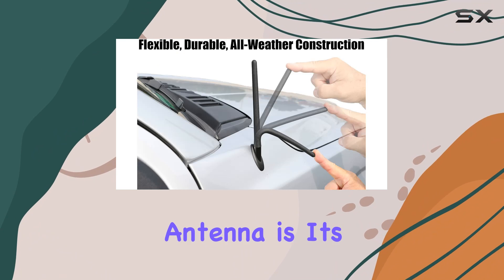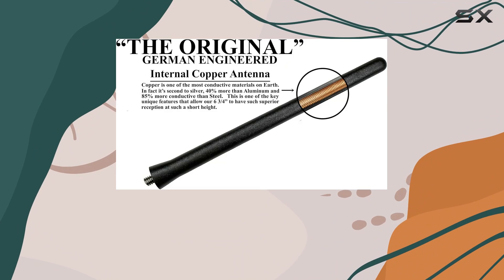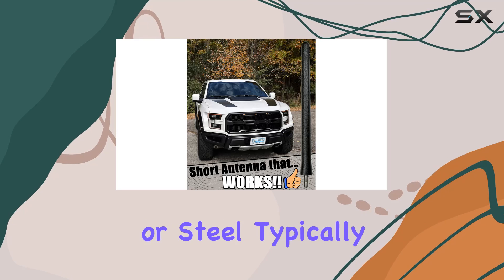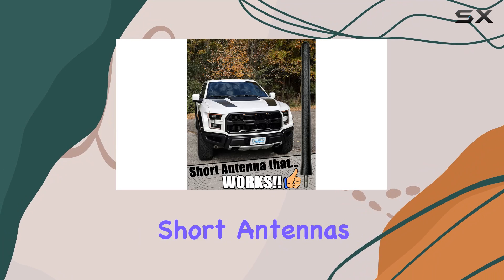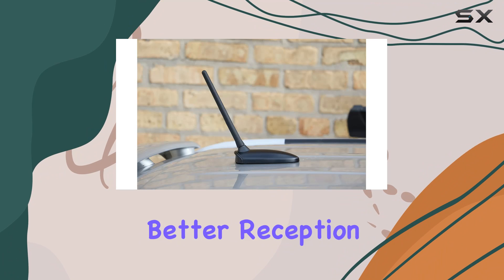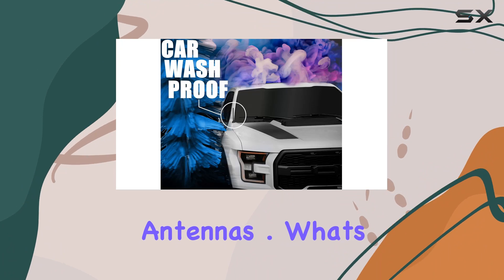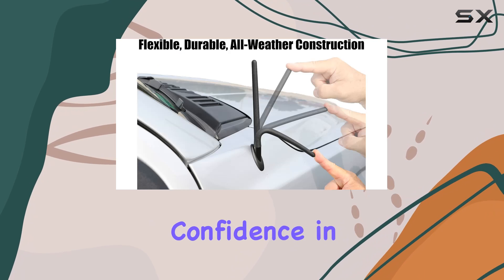The core of this antenna is its internal copper coil, which is engineered in Germany and claims to be significantly more conductive than the aluminum or steel typically found in other short antennas. This increased conductivity supposedly means better reception, pulling in more stations and clearer signals.